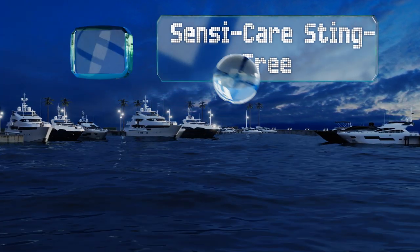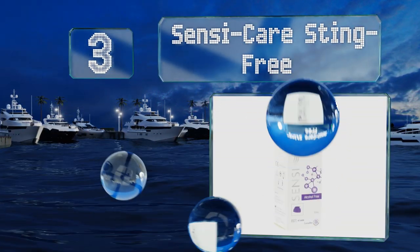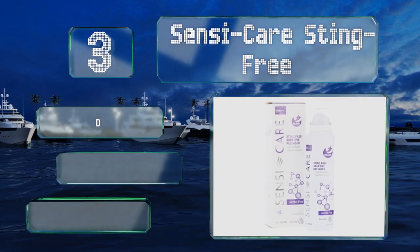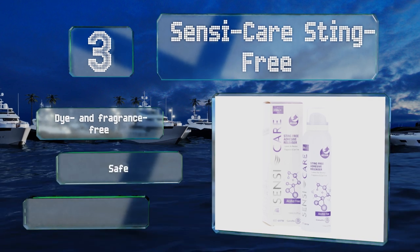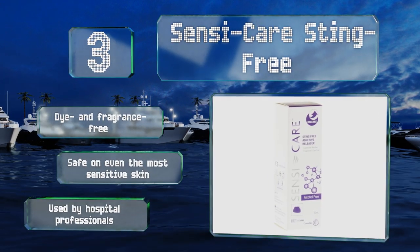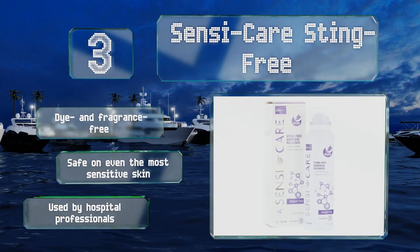Nearing the top of our list at number three: a bottle of Sensi Care Sting Free contains only 50 milliliters of spray, yet it should last you through countless bandages and yards upon yards of medical tape. It's made with a silicone-based, alcohol-free formula that won't dry out your epidermis. It's dye and fragrance free and safe on even the most sensitive skin. It's used by hospital professionals.